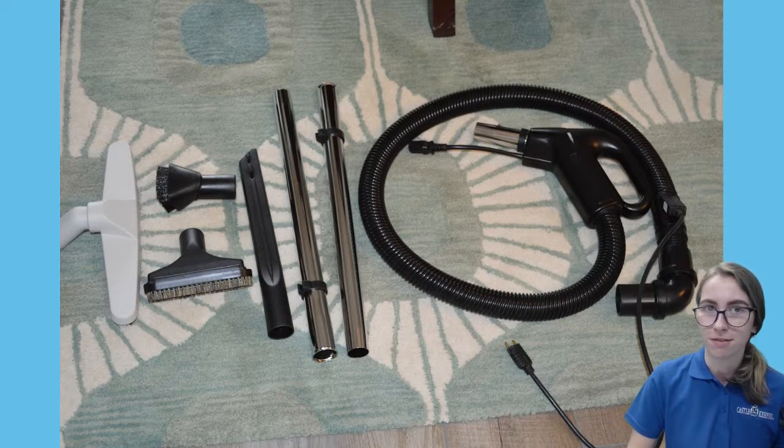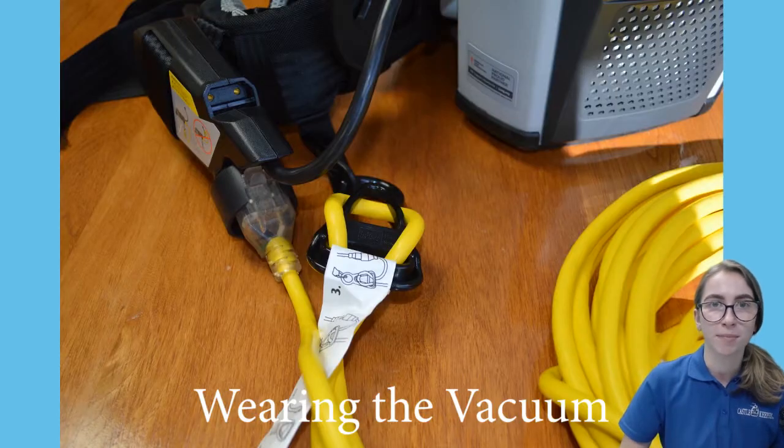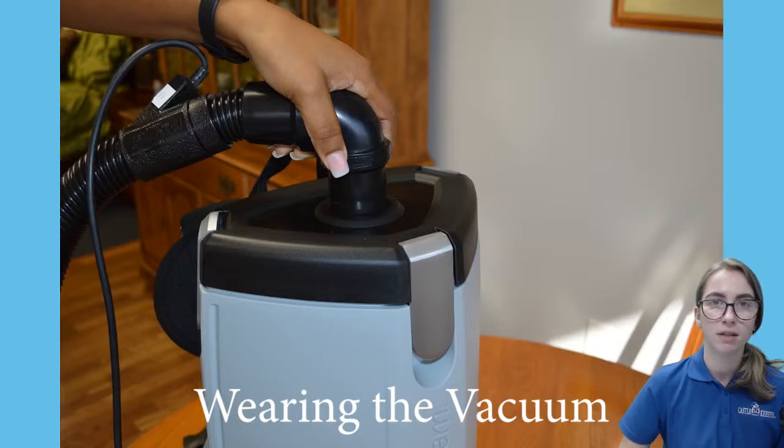Now that you know the parts of the vacuum, we can learn how to wear the vacuum. First, make sure the backpack vacuum is plugged into the extension cord. Second, make sure the hose is firmly seated in the top of the vacuum.